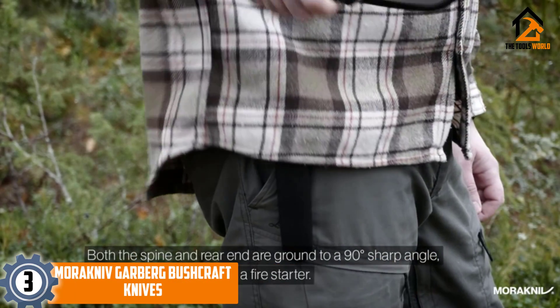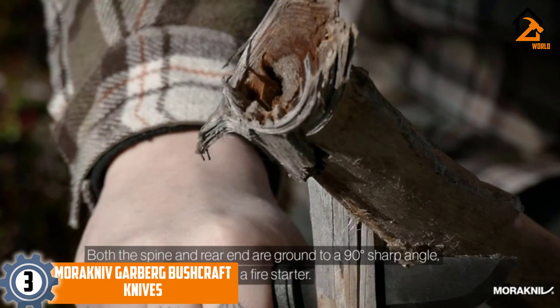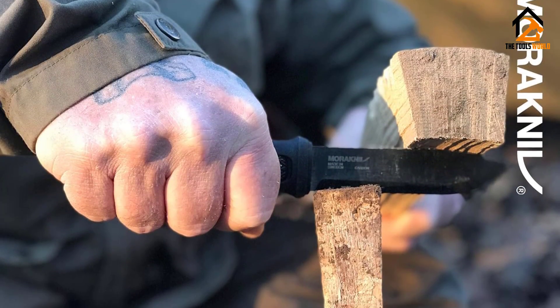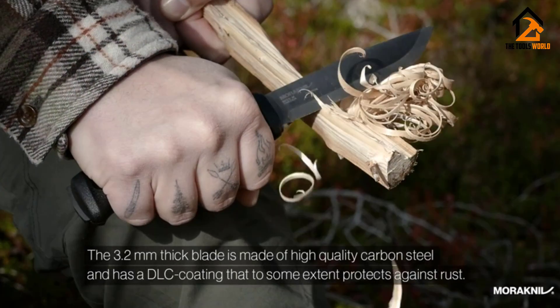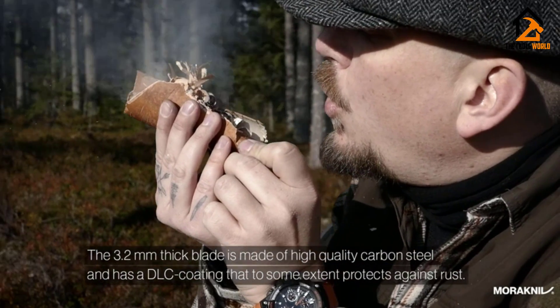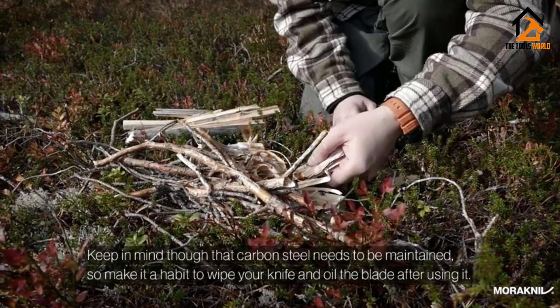At number three we have the Morakniv Garberg. There's something special about the blades coming out of Mora, Sweden — they've become a bushcraft tradition. However, customers have been asking for thicker tangs and more robust blade construction. Morakniv answered this call by creating the Garberg, our pick for the best survival knife with full-tang construction.